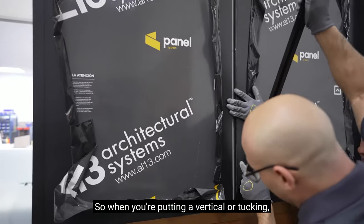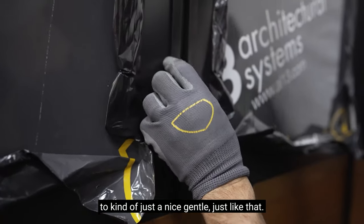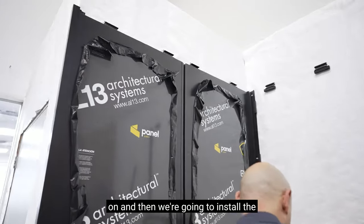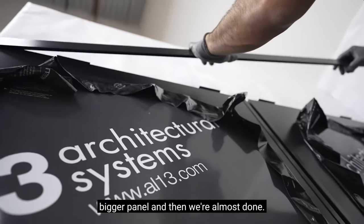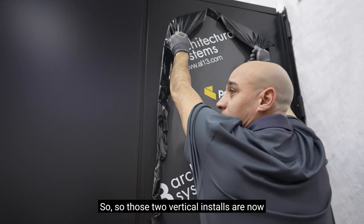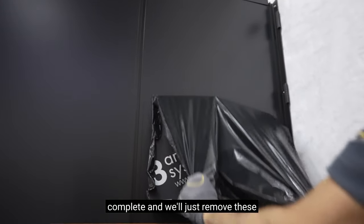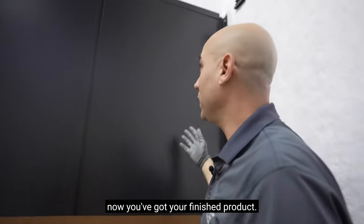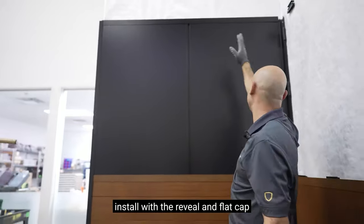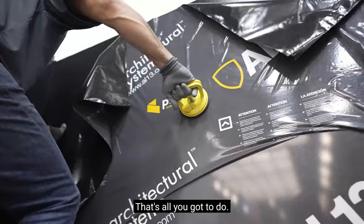When you're putting in a vertical or tucking anything into another one, just a nice gentle push gets it nice and tight in there. Now we're going to put the top course on, install the bigger panel, and then we're almost done. Those two vertical installs are now complete. You've got your finished product: horizontal plank, vertical panel install with the reveal and flat cap surrounding, end frame, outside corner. That's all you've got to do.